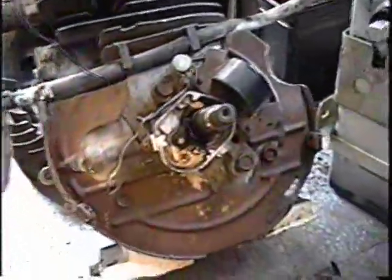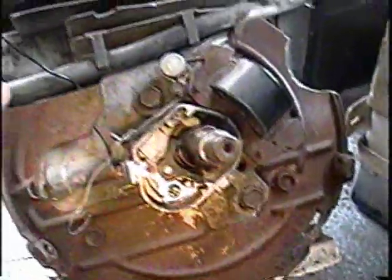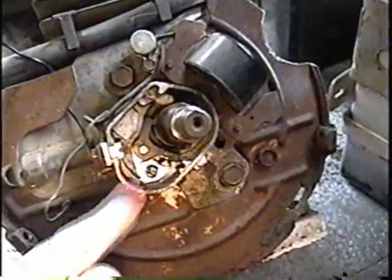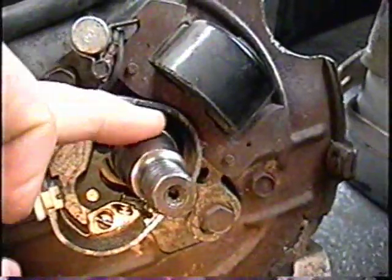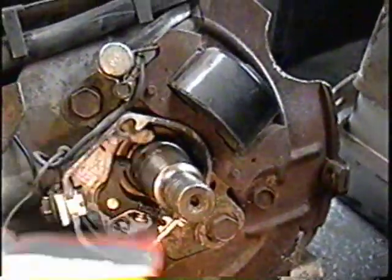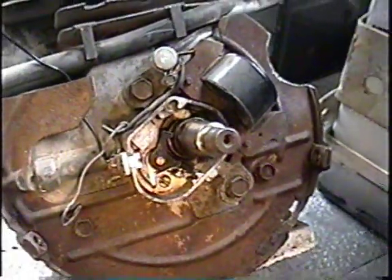So I'm going to reassemble the flywheel and the whole works, but I'm going to change the fuel line first. I'm pretty well done with the points here. I've literally just put a film of grease on the lobe — like literally just a film — because I don't want it to go in the points.